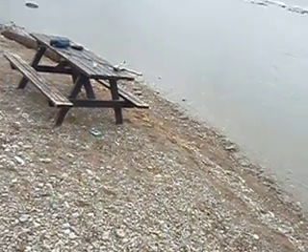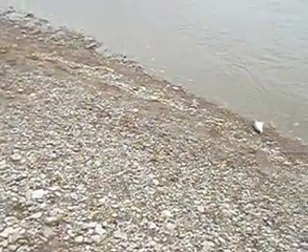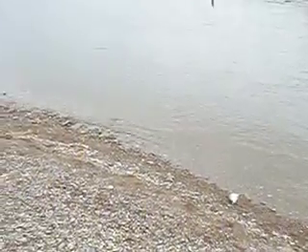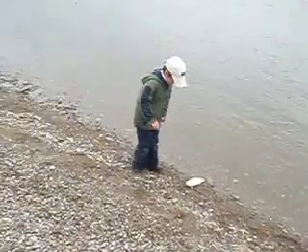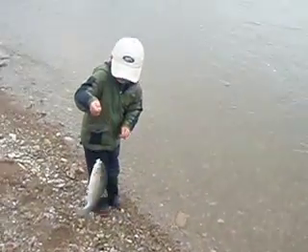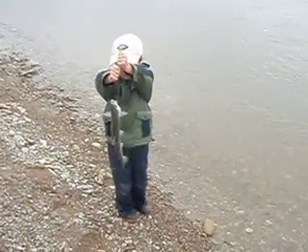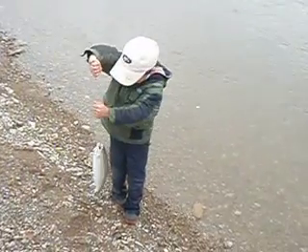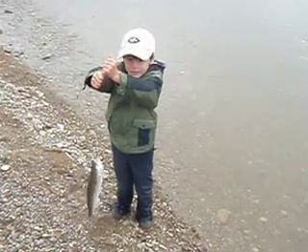Yay, we got it! Are you holding the rod? Okay, go down to the fish. Good job. Whoa. Good job, buddy. Is that your first steelhead? Yeah. Was that fun? Yeah. Good job.